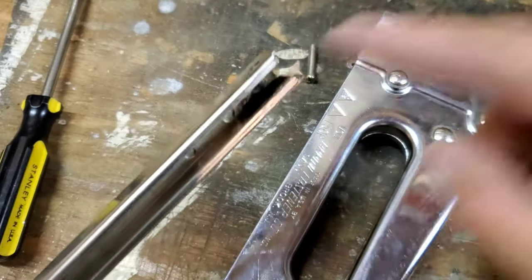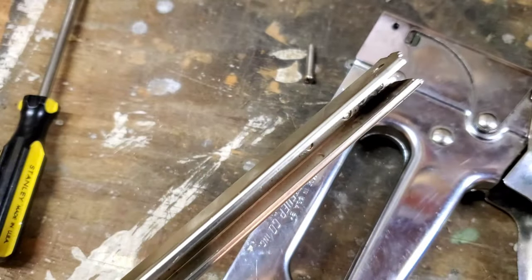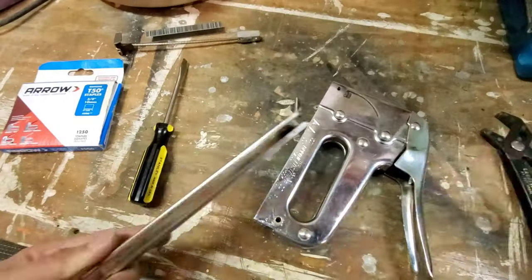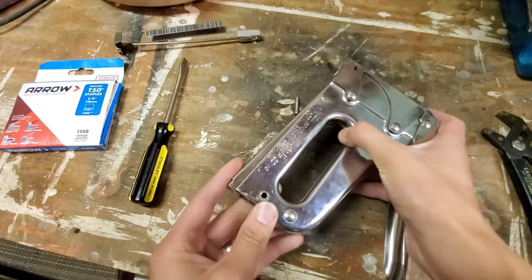Your jam will most likely be right up here, so you'll want to take a needle-nose pliers or some sort of pliers, pull that out, and then you'll be good to go. Then you'll be able to put it back together, which is the exact reverse.